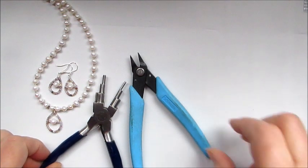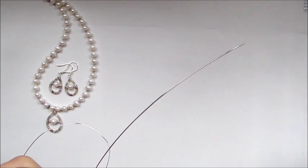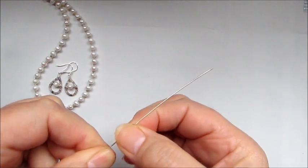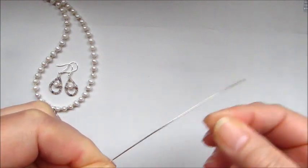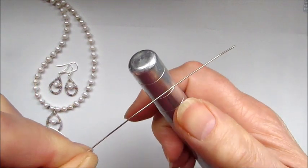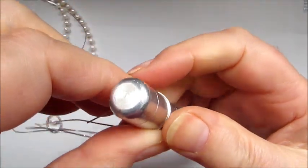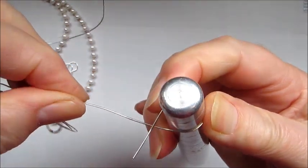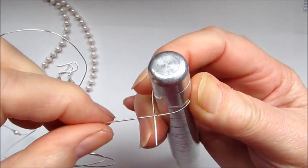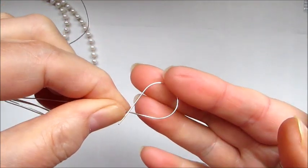To start, bring in the 0.6 wire. We're going to start at the end of the wire and create the actual shape of the pendant. Using the ring mandrel, leave a little tail and wrap around the mandrel, bringing the wire across so it's crossing over — not too much, because we want a drop shape rather than a circle.